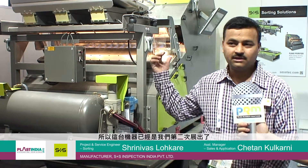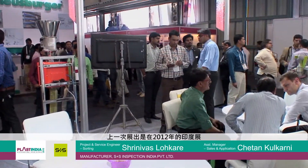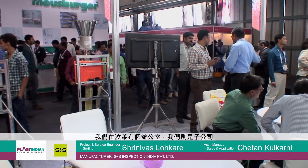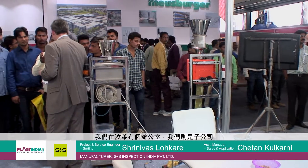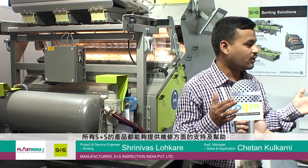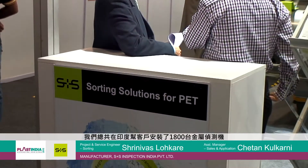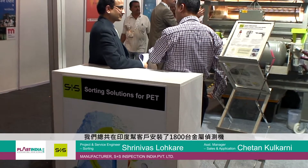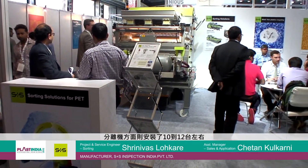This machine we are displaying here second time. Last time in Plast India 2012, we displayed the same machine. We are having an office in Pune and this is a subsidiary from the company itself. We are providing all the support for every product. For metal separators, we are having around 1800 installations all over India. And for sorting machines, we are having 10 to 12 bottle sorting machines.